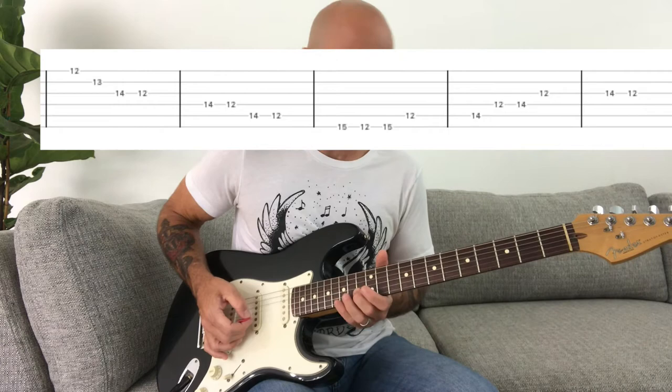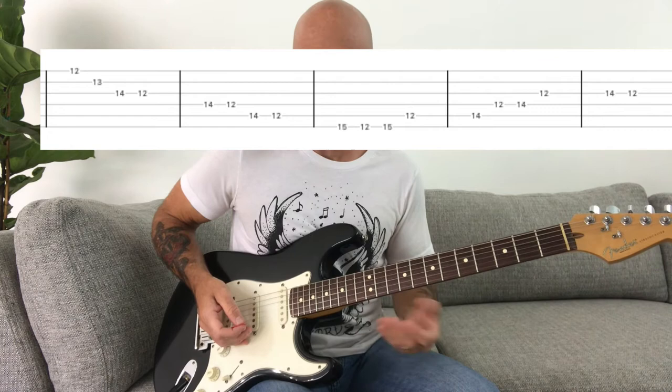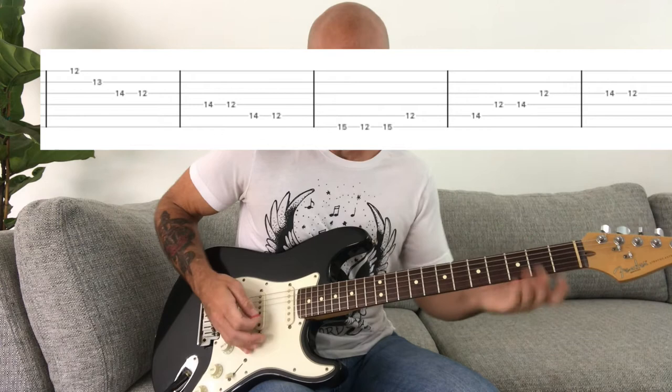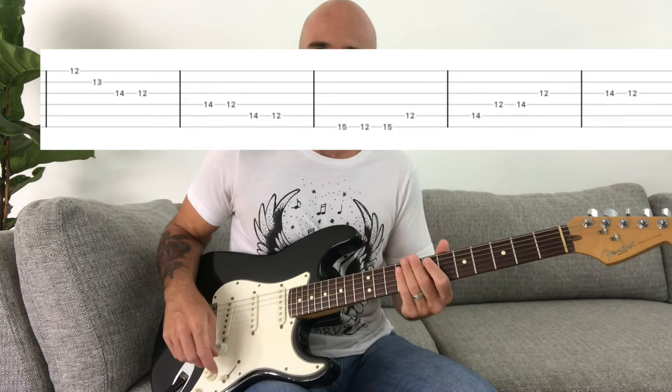Then he's just going to move down the E minor pentatonic — that kind of phrasing. It doesn't have to be exact; he kind of plays it different all the time. Then you're going to move back up, and you can even add that atonal note on the 13th fret again, or maybe something on the 11th fret on the way back up, just to give it that kind of Greg Ginn atonal quality.